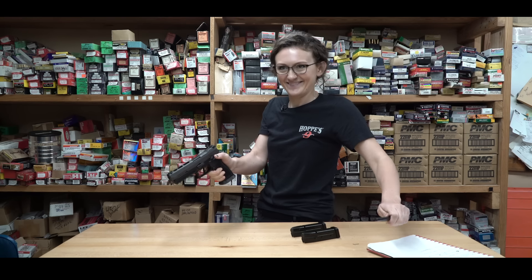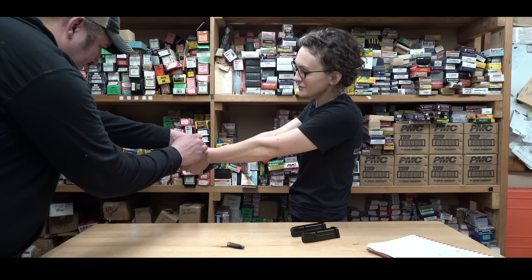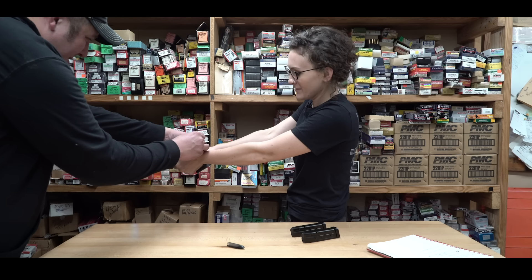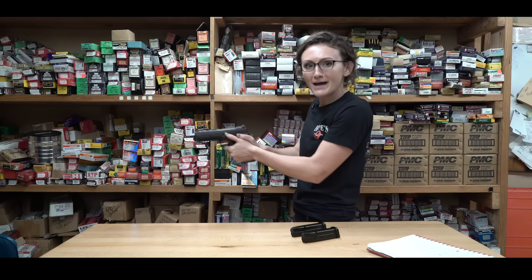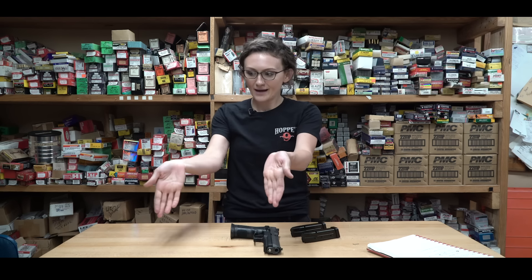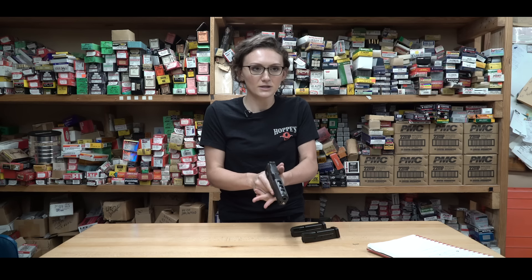Draw a straight line across both my hands — just something that I can match up both my hands. Now I know that when these two lines match up, my grip is correct. Isn't that an easy reference? So every time I pick up, I'm going to match up these two lines. Match them up, and here. And again, match up my lines, make sure everything is good.